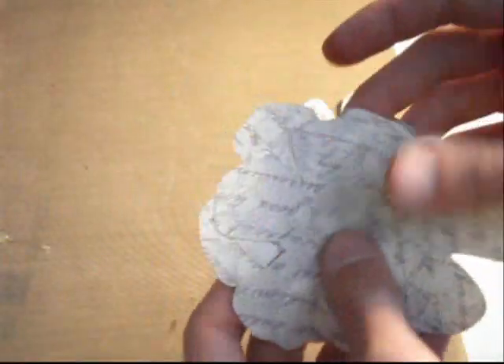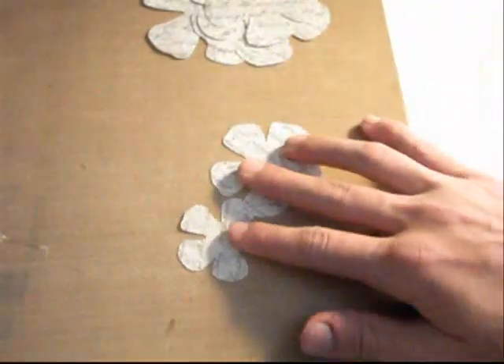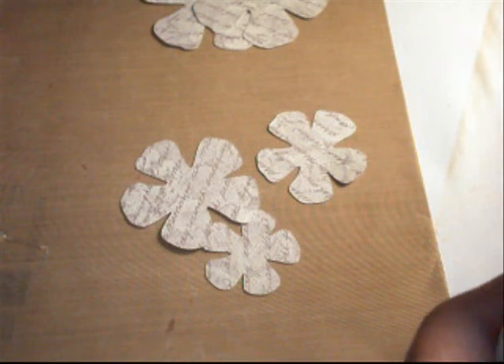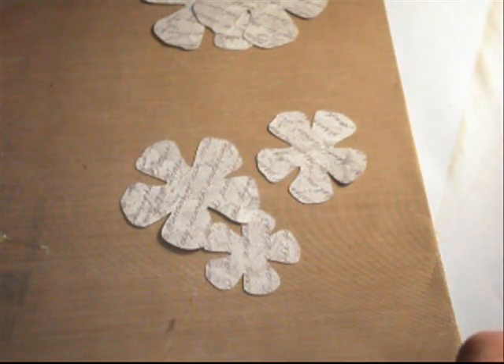You're going to need the two largest flowers and the two second-largest flowers for the actual flower part. Then for the center bud, you're going to need the two smallest flowers. So what we're going to do is I cut these out on some paper I got a while ago for Christmas — I think it's Die Cuts With a View. It was from a scrapbooking card kit.